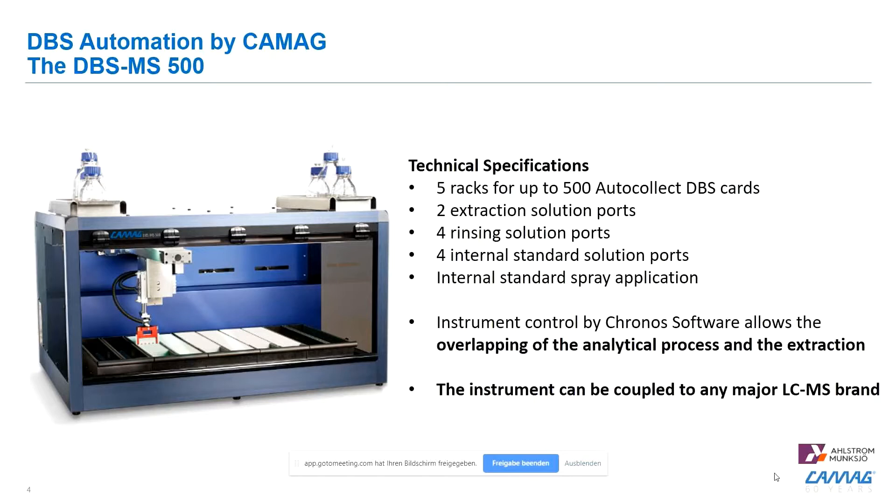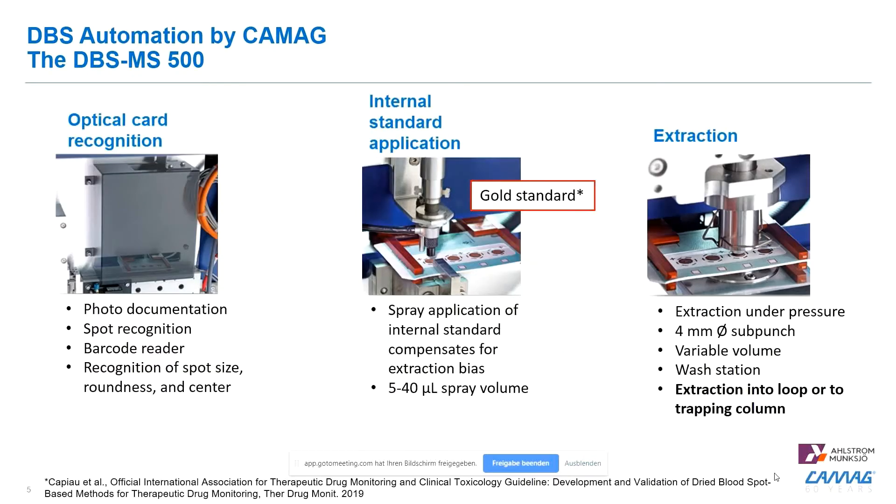The whole system is controlled by an externally purchased Chronos software, which allows you to overlap the analytical process and the extraction. The instrument itself can be coupled to any major LC-MS brand on the market, such as Sciex, Shimadzu, and Agilent.